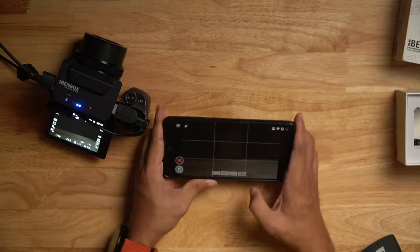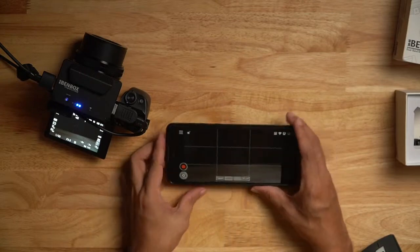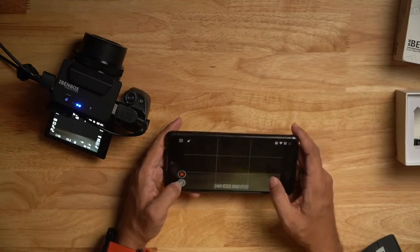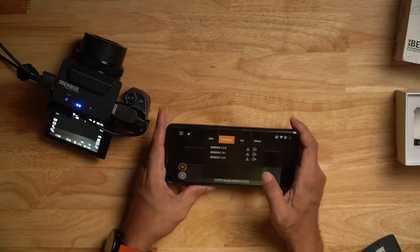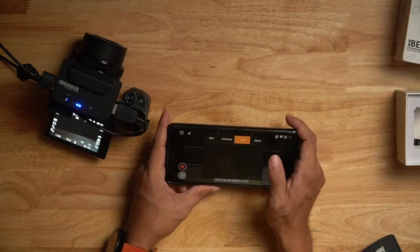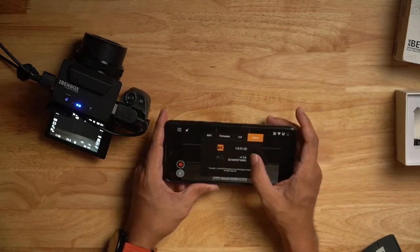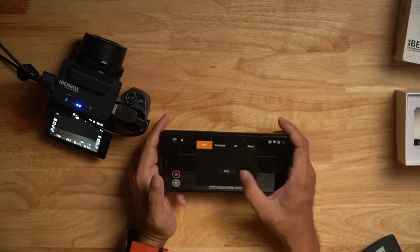I don't really use the LUT feature either. In the settings you can also check the firmware version — the latest is BenBox 1.3.6. The app version is 1.0.31. For WiFi, just scan and you'll see the BenBox WiFi network. The app version is 1.0.31 and firmware is B1.3.6.